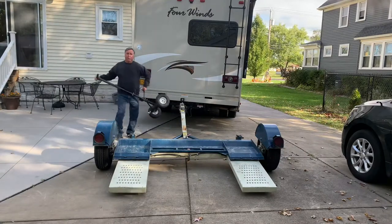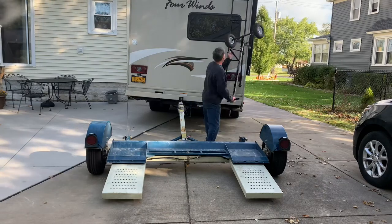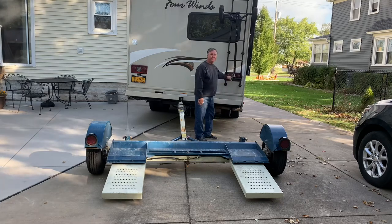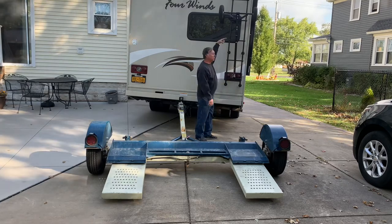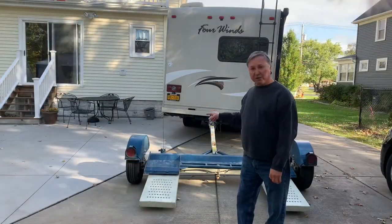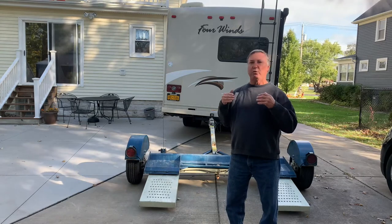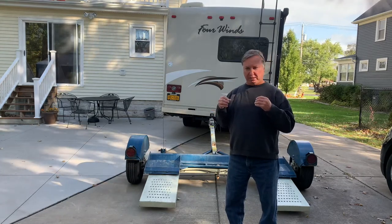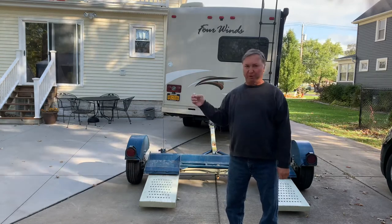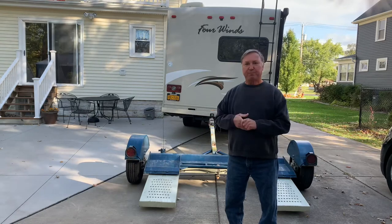Now you're going to want to bring this with you. I have straps that I strap on here to hold it in place. There are brakes in here that operate — so as you're slowing down, it detects that you're slowing down and the brakes will come on. There is no adjustment or anything inside the RV for it; it just activates on its own.